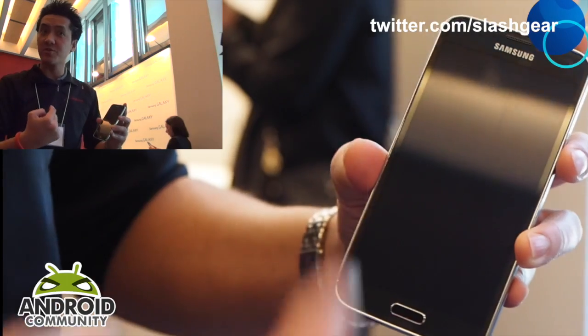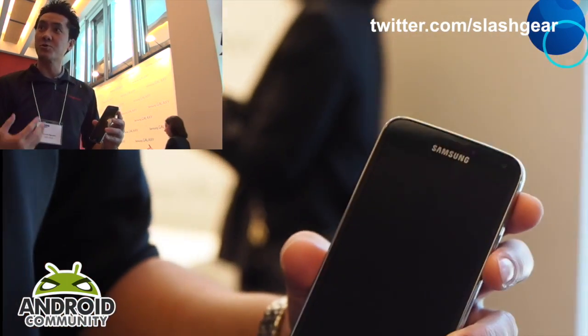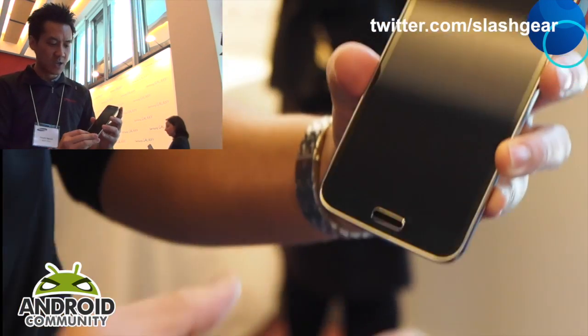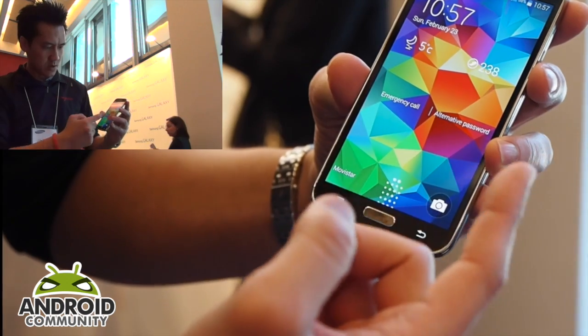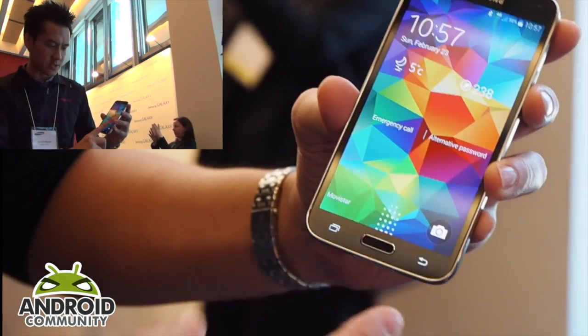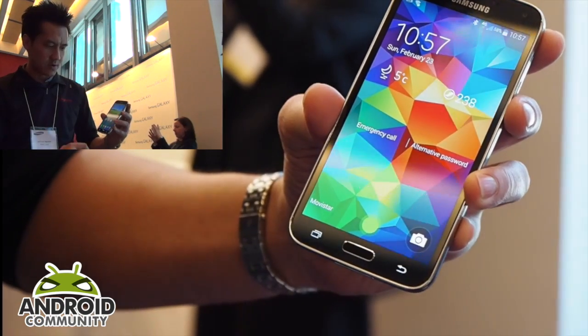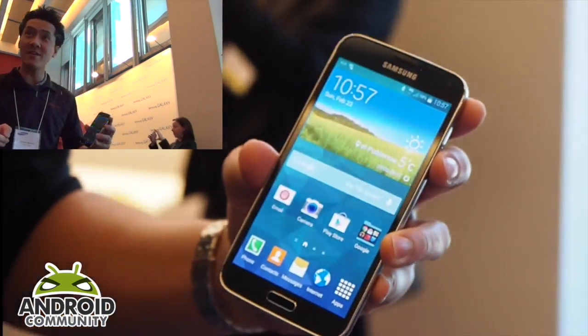Surprisingly, after you register it doesn't automatically select the fingerprint scanner as your default mode — you actually have to go in and select it. So let's do that now. It's locked and gives you a little cue telling you to swipe your finger, and it detected it pretty well. I did register my thumb twice in there.